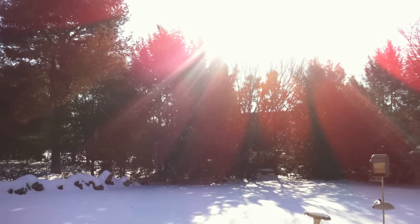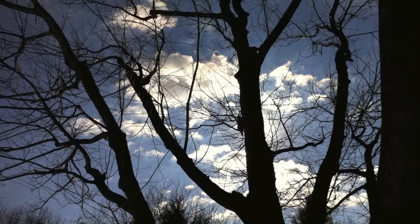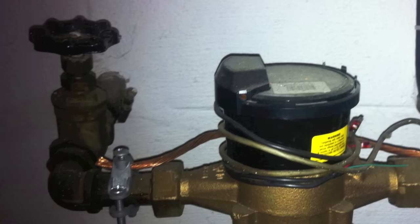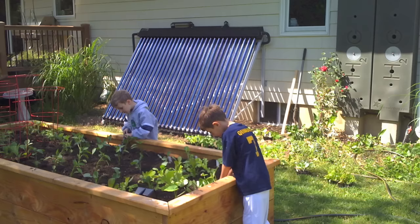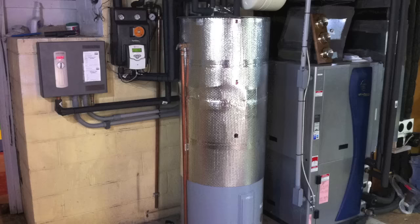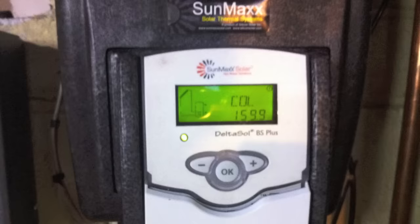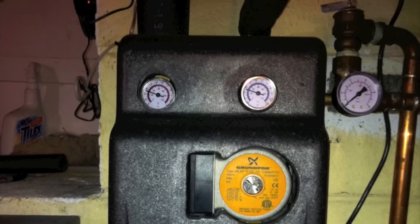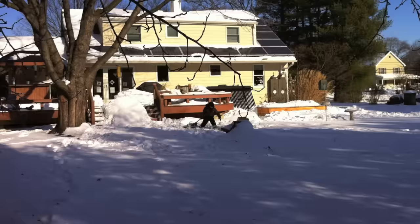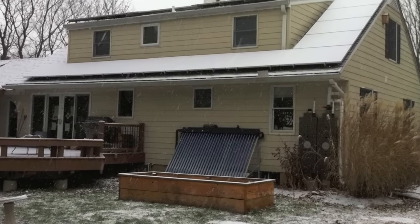We've been able to do this during the seventh shortest day of the year, when the angle of the sun is very low and during a time period where the collector is very vulnerable to shade. Combine that with the fact that your inline city water temperatures are colder, and it just makes it a lot harder to make hot water. But even so, at the end of the day, we're producing about 90% of our hot water during the course of a year. We'll see you next time.